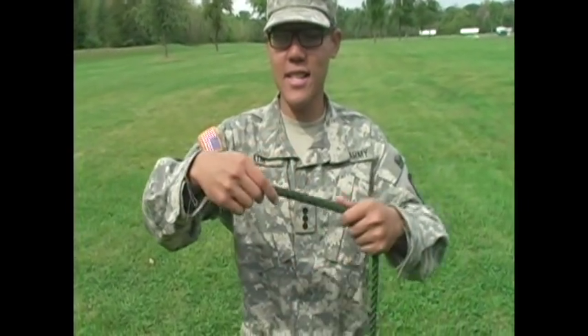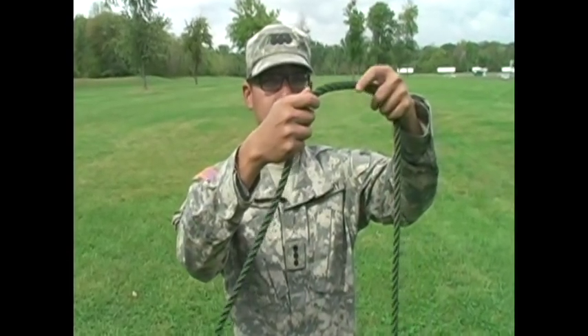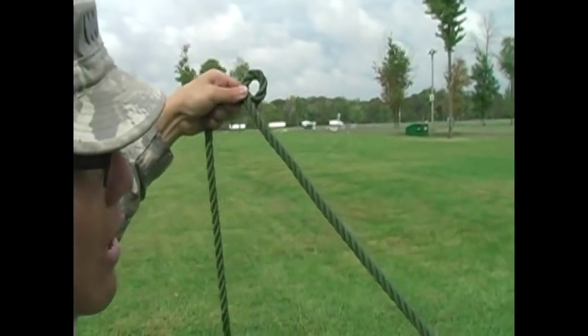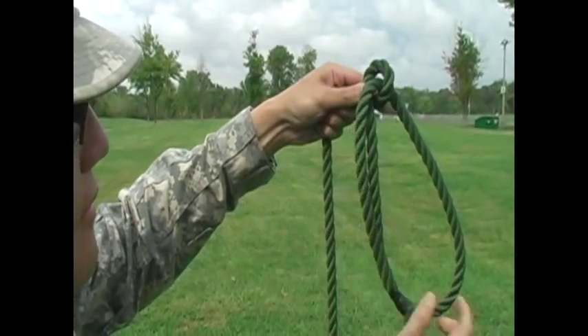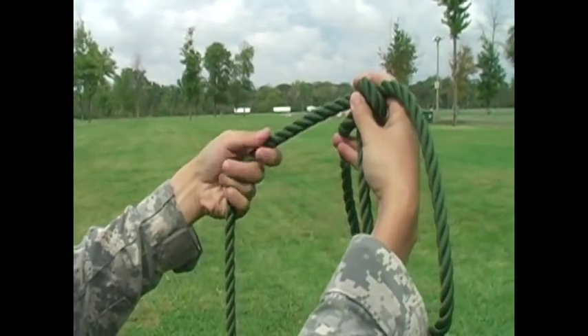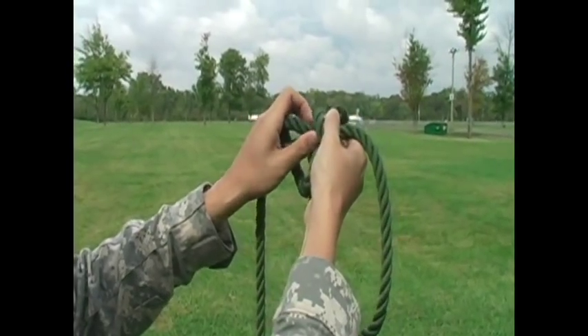So we're going to take — this is the loose end of the rope right here. So the way we start this first is we make a loop, like this. Grab the loose end, go through the back side of that loop, and we're going to keep this loop here real big. We take this loose end of the rope, put it underneath the rest of the longer length, and loop it through the original small loop we had.